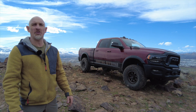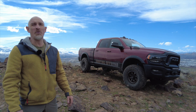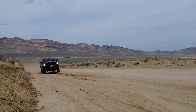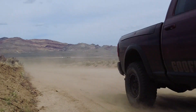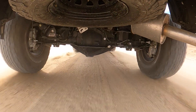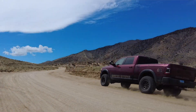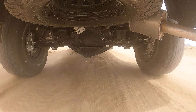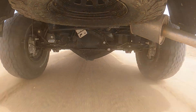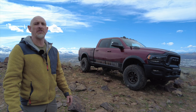I've driven the Power Wagon around for a couple of days now since I had the new track bar installed. It feels so much better on the freeway on the expansion joints, and I took the Power Wagon to a washboard road and drove it at about 30 or 40 miles an hour and the back end felt a lot more in control and planted. It wasn't skipping around, so I feel like this is a really good upgrade if you have a Power Wagon and you're taking it off-road.